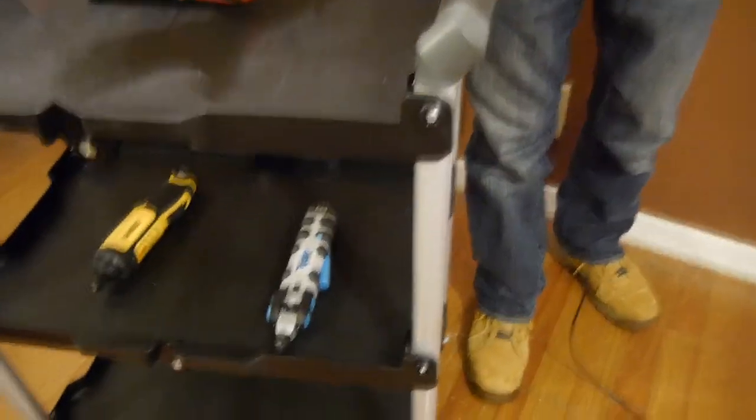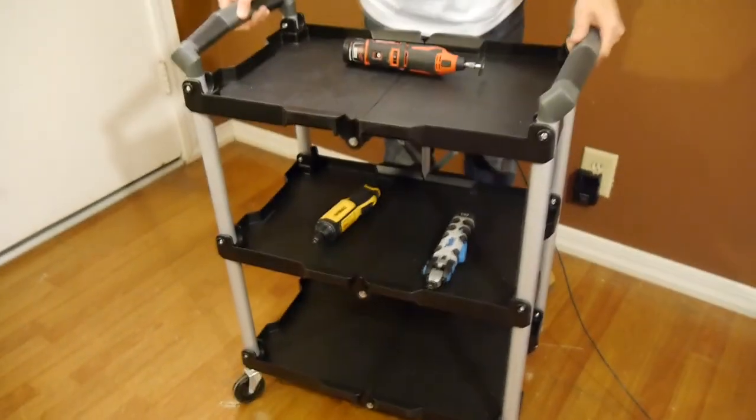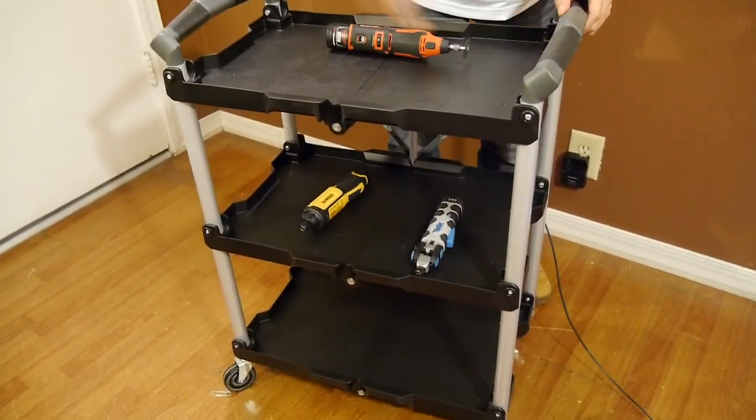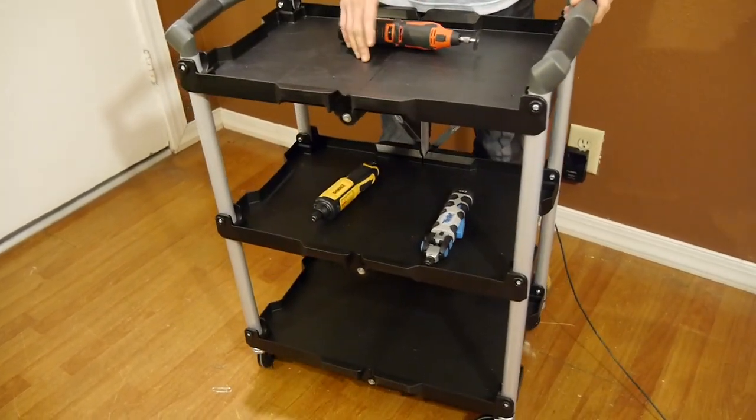The construction is made of a lightweight aluminum frame with plastic trays and it only weighs 5 pounds. The dimensions are 34 inches tall by 26 and an eighth inches wide by 15 inches deep, and that's when it's fully open and ready to go.